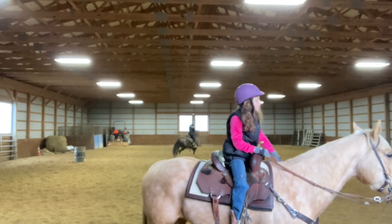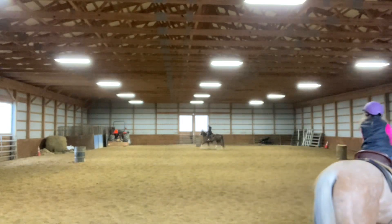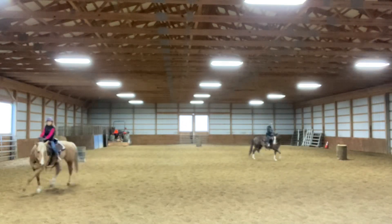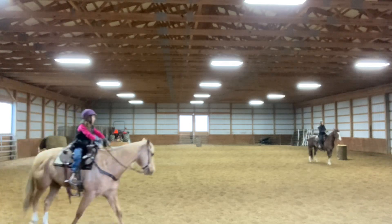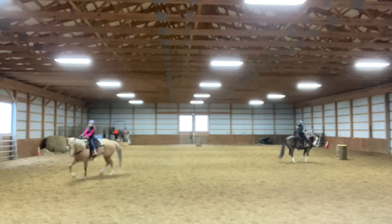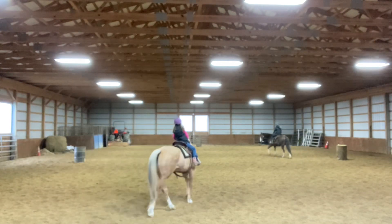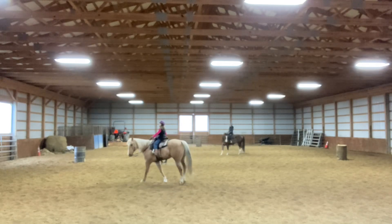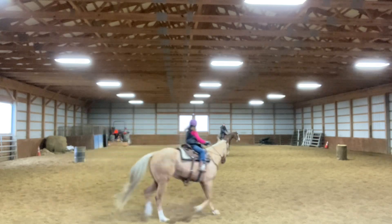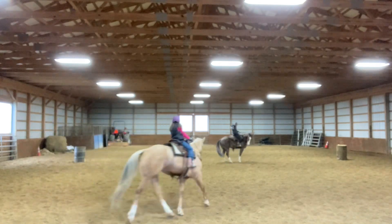I'm going to leg him up a little bit, so I'm going to trot a little circle but not too little. When I'm trotting, I'm going to use my inside leg and he kind of wants to move out and stop on the right side of me. So I'm going to push my outside leg into him because he wants to do that. I'm going to use my outside leg so he doesn't stop.